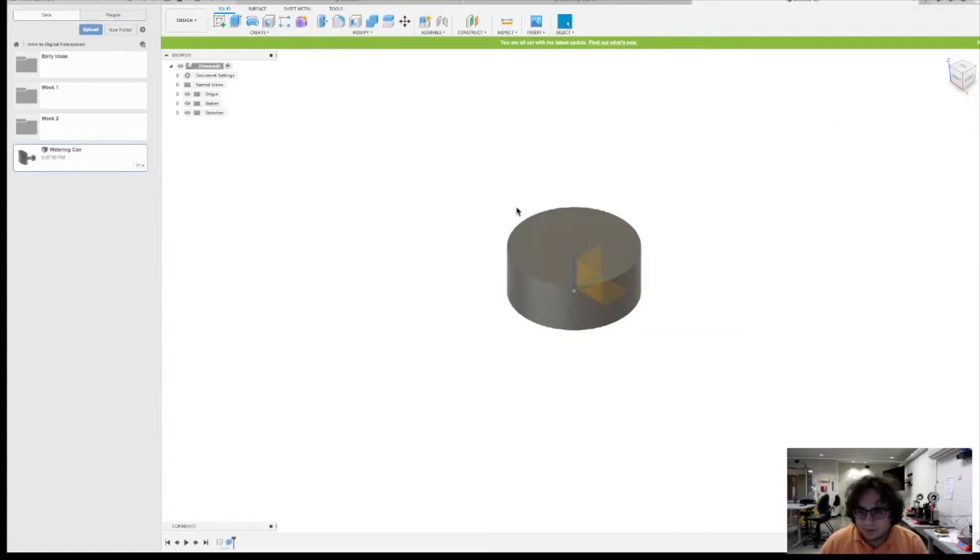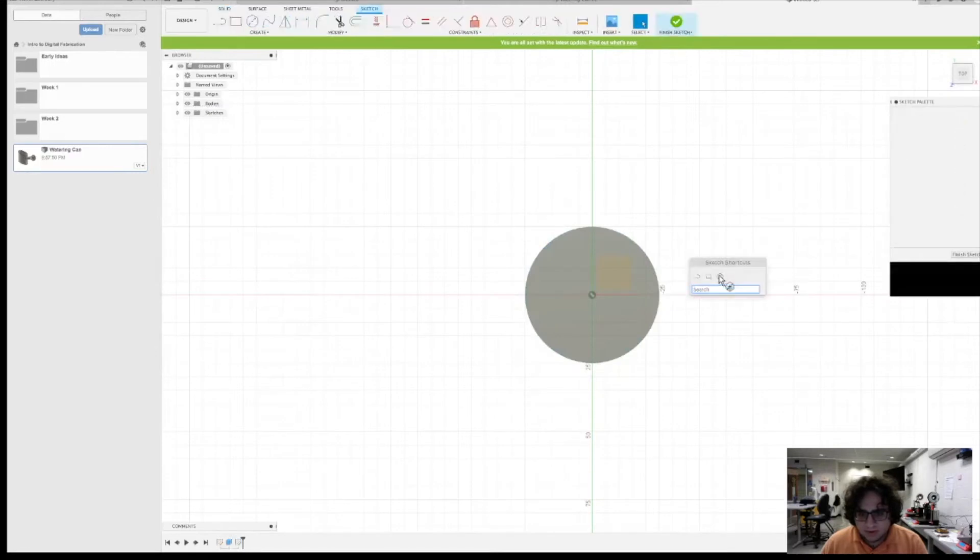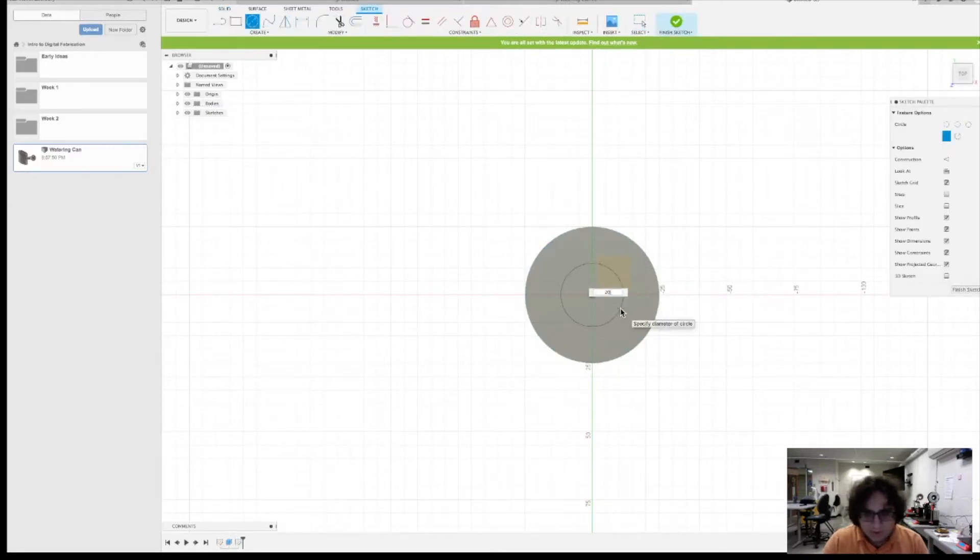Next up we're going to make a sketch on top of this as we've done previously. Create sketch — I'm going to go ahead and make another circle right in the middle at 20 millimeters.